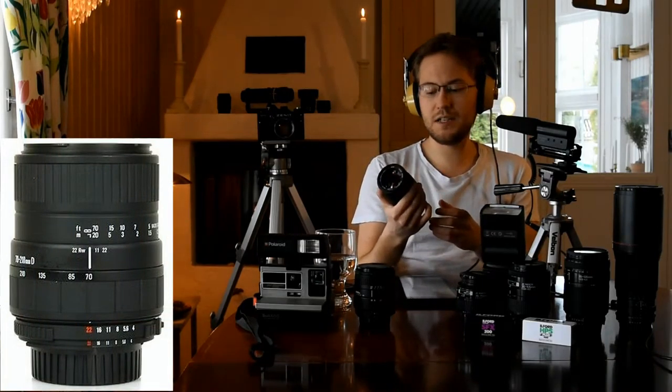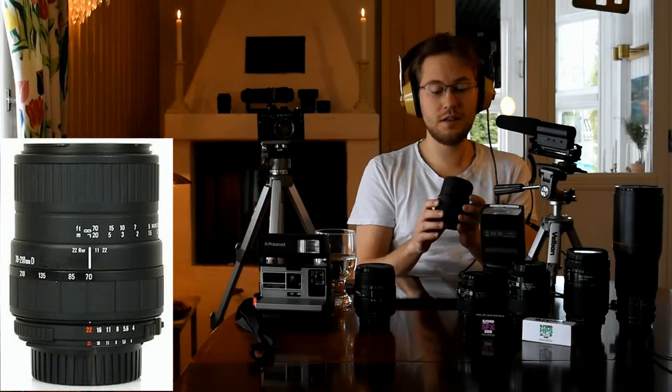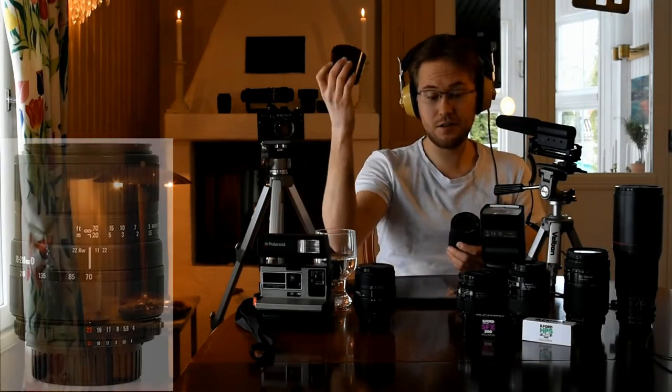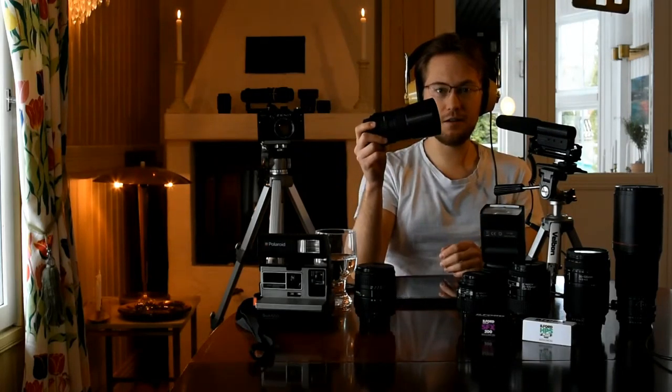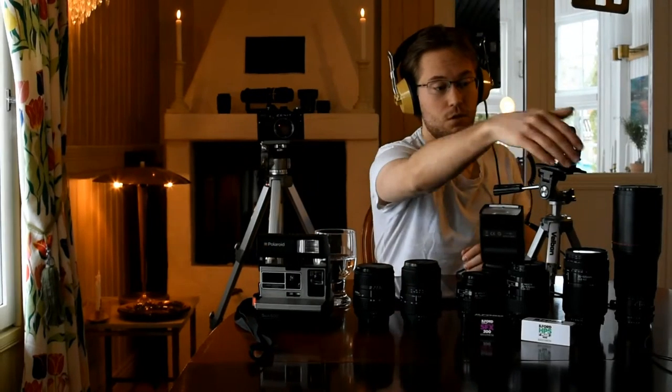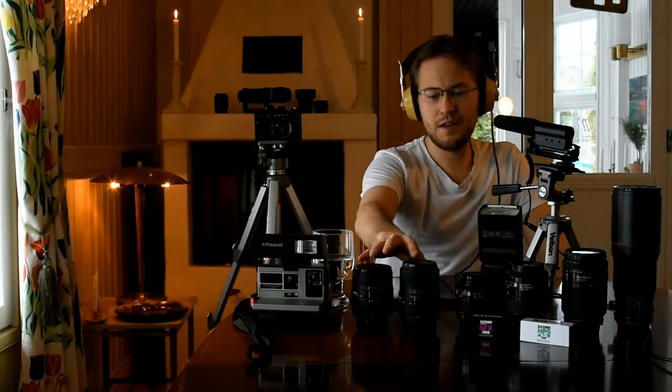The second lens is the Sigma 70 to 210mm. This is a UC2, so it's not an internal focus — it's external, meaning it will twist when focusing. It did come with a complete standard lens hood. Like the 28-105, this is also an autofocus lens without an internal focus motor, so you need a camera like the D7200 that has a screw-drive focus motor in the camera body. All of these lenses, with the exception of the Tokina, need that screw motor in the body.